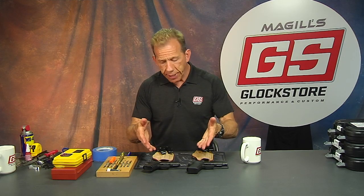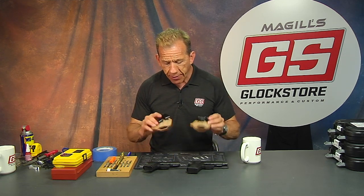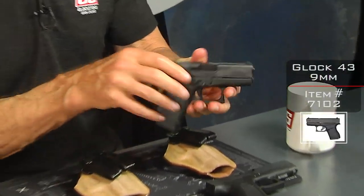Today we're going to look at the Glock 43, the 43X, and the 48, and how they fit into the world's best concealment holster — because they're perfect guns for concealed carry. Let's start with the 43 first.